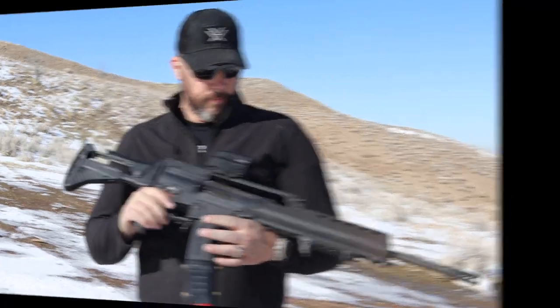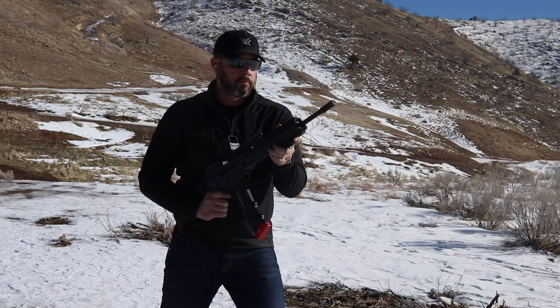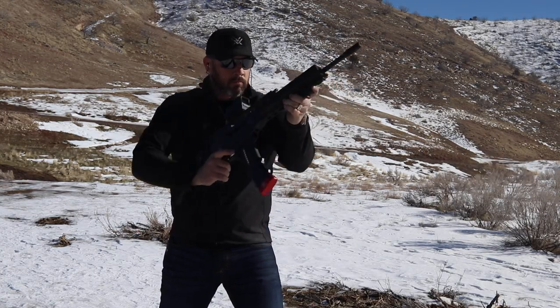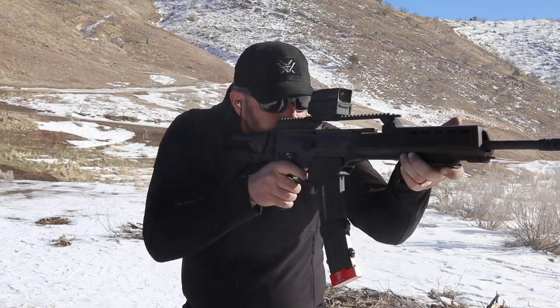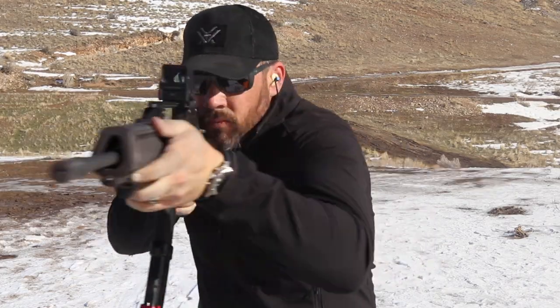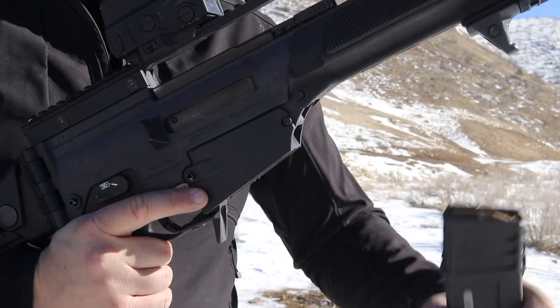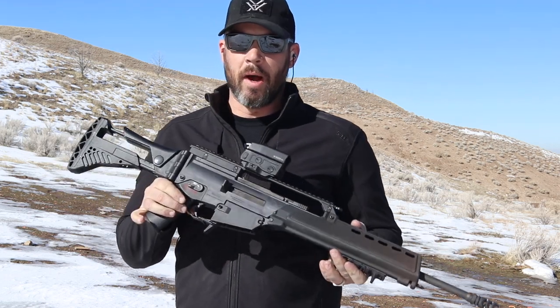Let's fire some rounds. Okay, I hope that looked like fun, because it sure was fun.